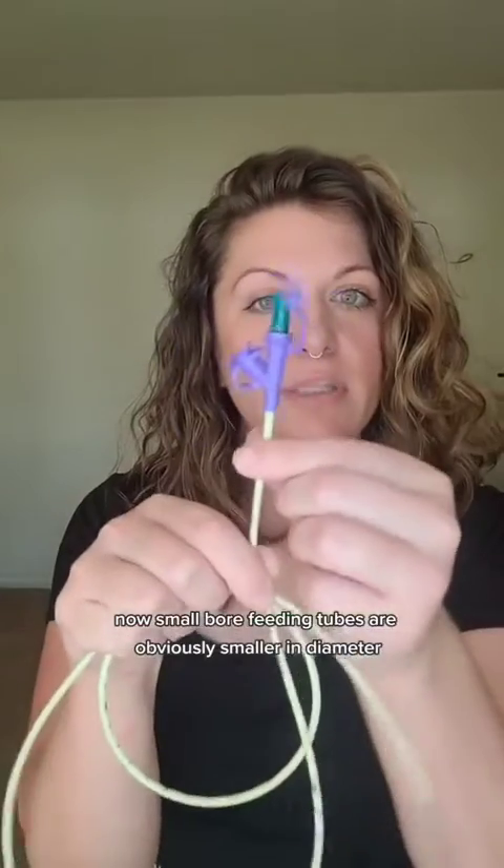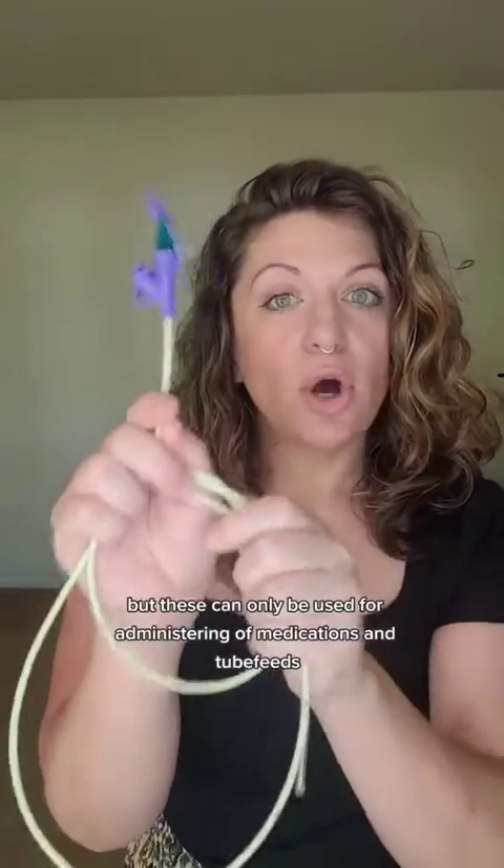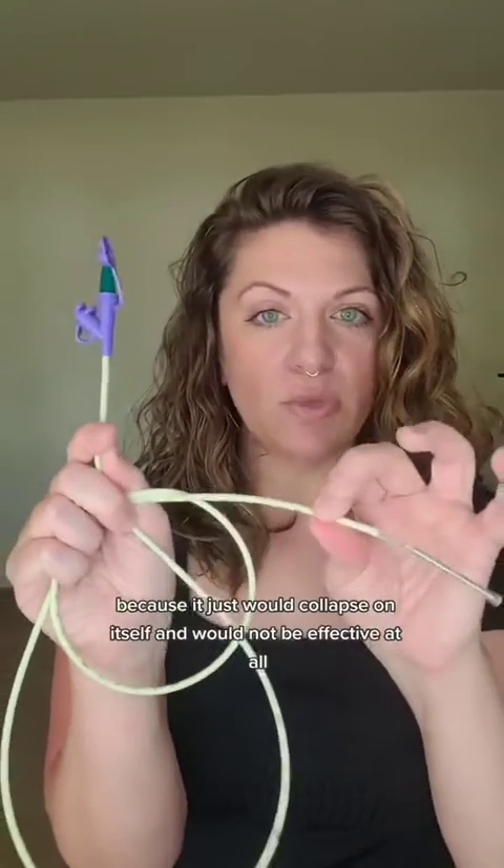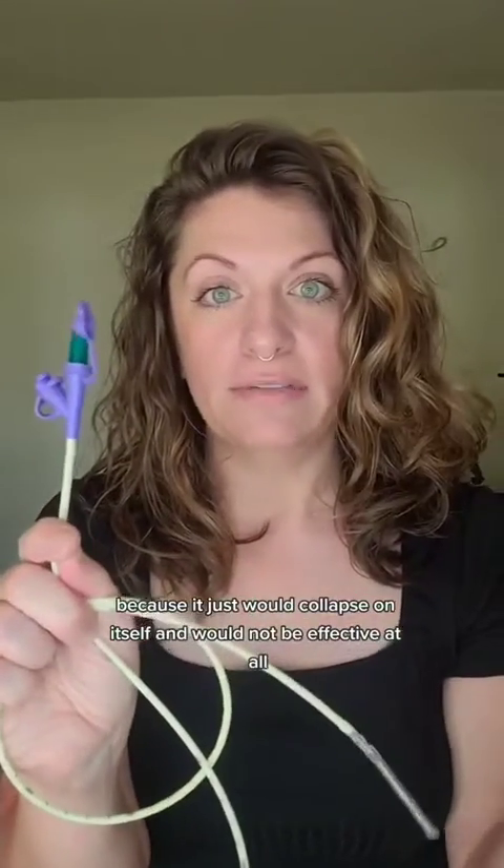Small bore feeding tubes are obviously smaller in diameter, but these can only be used for administering medications and tube feeds. We would never hook this tube up to suction — it would be impossible to begin with because it would just collapse on itself and would not be effective at all.